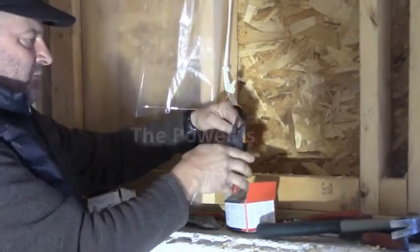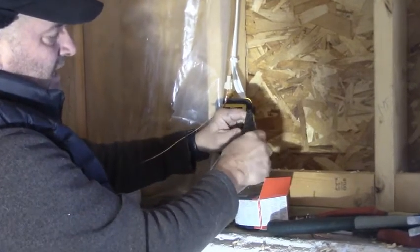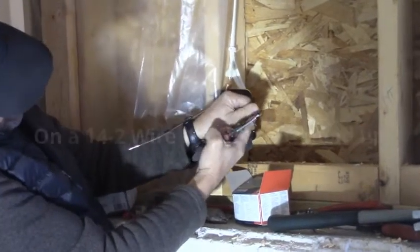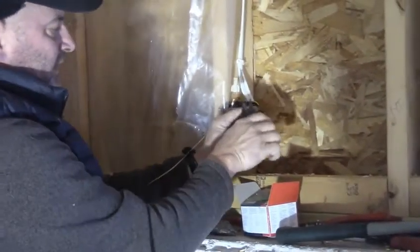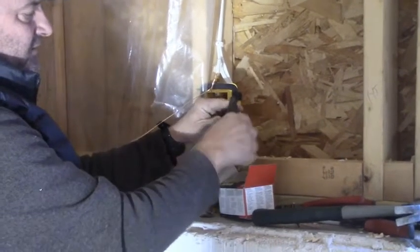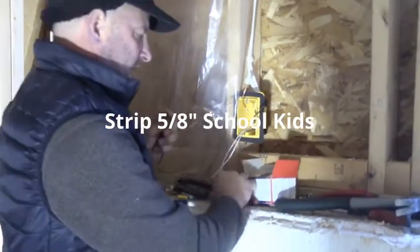Now I'm going to work with the hot black wires. Make sure the power is off. I use the third hole up and I strip it back about five-eighths of an inch — about the thickness of my thumbnail. I strip back the black wire about five-eighths of an inch, then I find the black wire. I dropped it on the floor. I strip this one back about five-eighths of an inch as well.